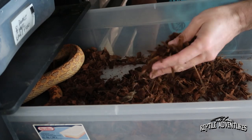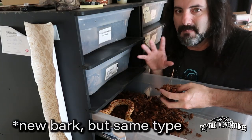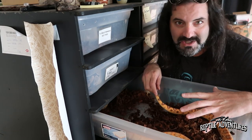After she lays, I clean all the cocoa bark out and put her back on dry cocoa bark with no moisture whatsoever. That's what these snakes are doing this time of year in our domestic situations.